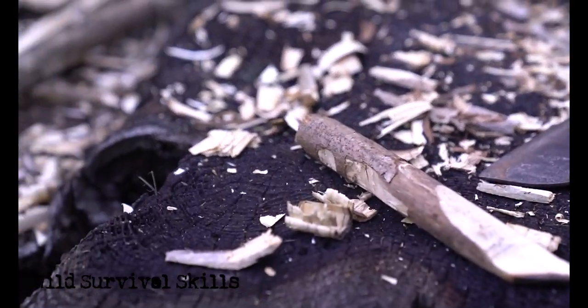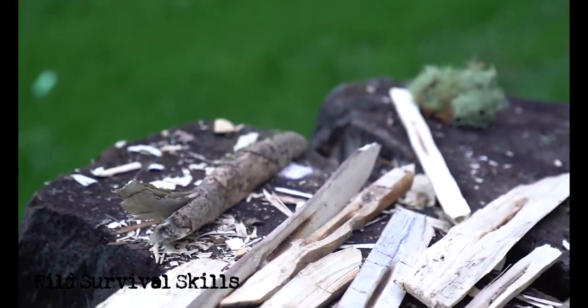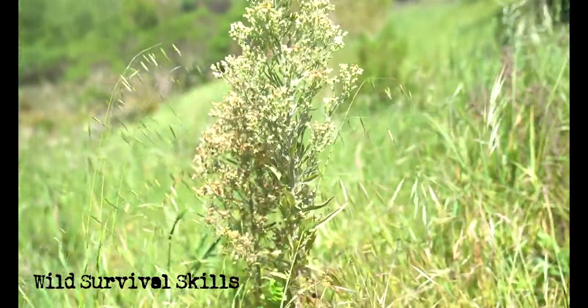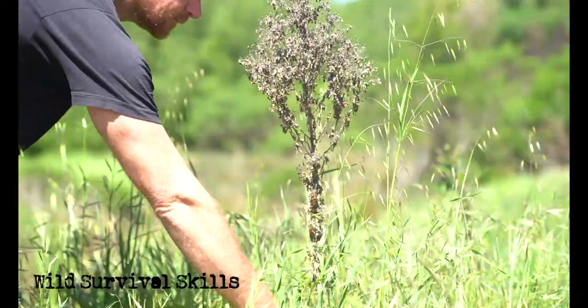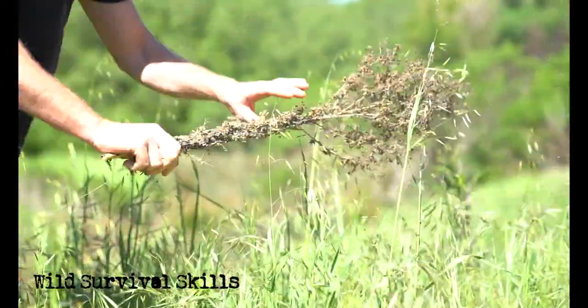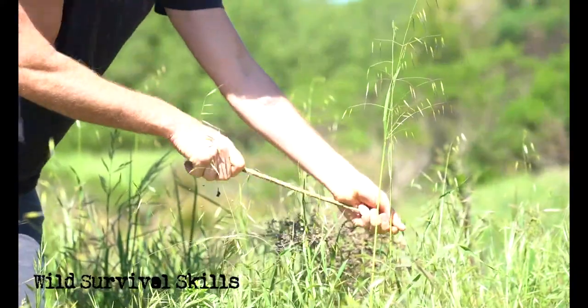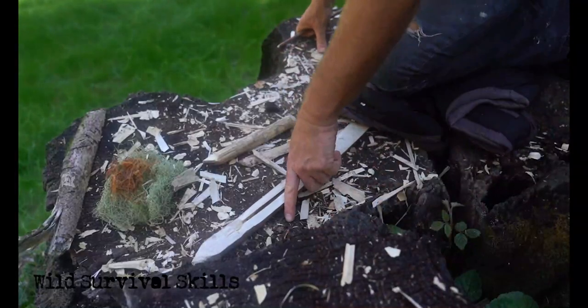You can see all the different attempts I've made with different pieces of wood from different buckeye trees, and none of them seem to get hot enough to light. It wasn't until just at the very end that I got really lucky and stumbled upon the perfect combination of wood. I was really close to quitting, and in desperation I looked around and saw a wildflower stalk of horseweed and decided to give it a go.